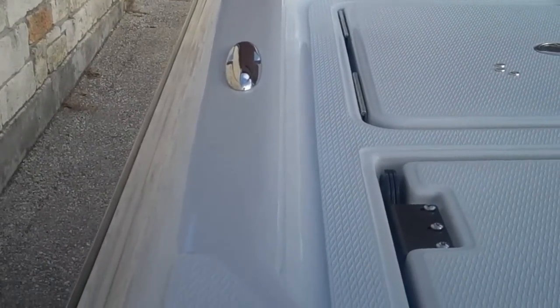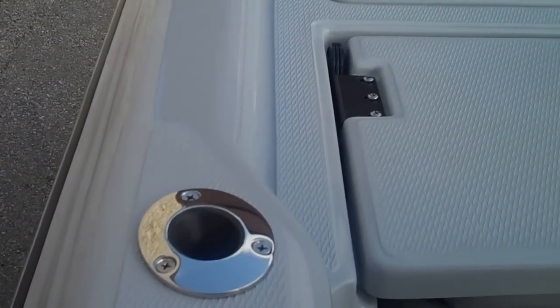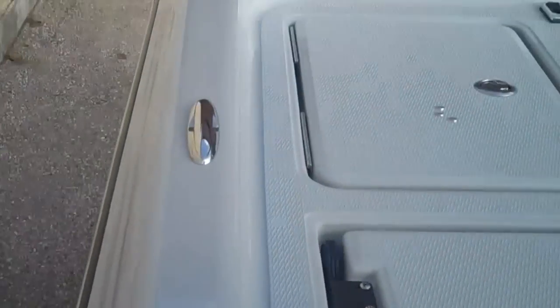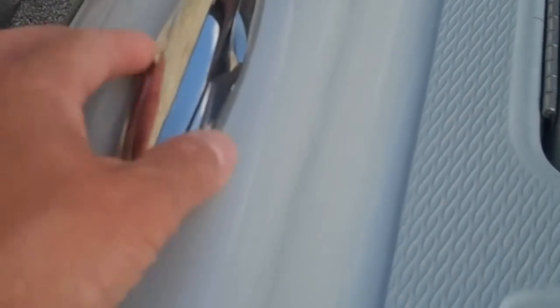We found that a lot of consumers really like that rear-facing rod holder feature. Number one, it gives you more rod holder space. Number two, if you're anchored up somewhere shallow and you're fishing back into some deeper water holes, this gives you a great way to not have to have your hands on the rod the entire time when you're fishing like that.